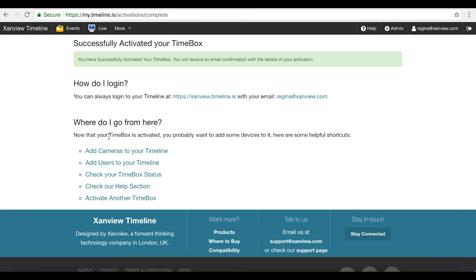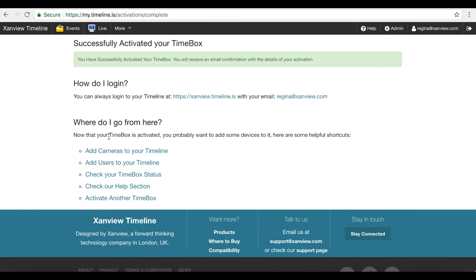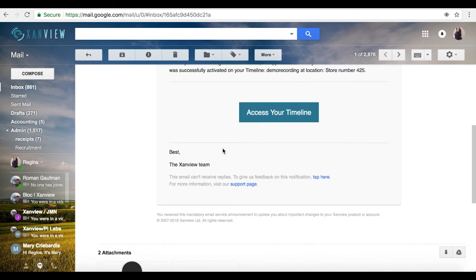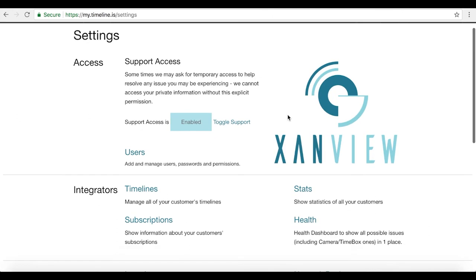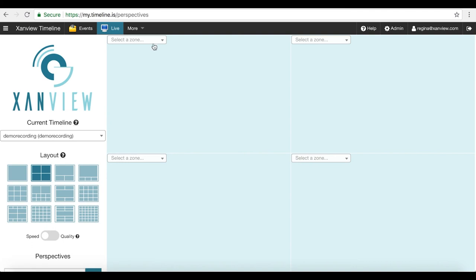We then have a number of options: we can add cameras to our timeline, add users, check our timebox status, and so on. Or we can go to an email which is sent automatically, giving us a link straight to our new timeline where we can also perform these functions. Simply click the link and it will take you straight into your brand new timeline. From here we go to admin in the top right-hand corner and set up our camera — it should have automatically detected it, and here it is. All we have to do is switch it to on. We can see it's appeared online, and we can check the camera is working correctly by going to the live view, choosing from the drop-down, and selecting the camera. And here's our camera working perfectly.